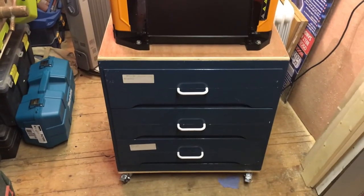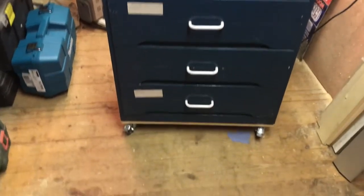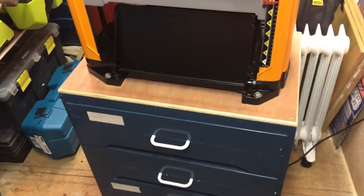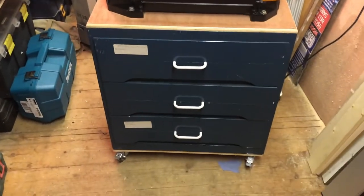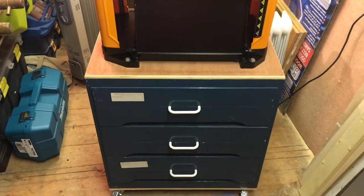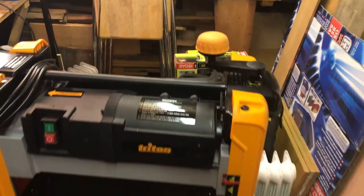This is the wheeled base that my thicknesser sits on. I've put a new top onto a repurposed chest of drawers, a new base, and four castors on the bottom, two of which have got lockable wheels. I've rounded over the edges and bolted the thicknesser down onto the top of the wheeled base. It's a really nice workable height and I've got all sorts of stuff I can store in the drawers as well, which in a small workshop like mine is invaluable. I'm probably going to build another couple of these - one for my bobbin and belt sander, and another one perhaps for my drill press.